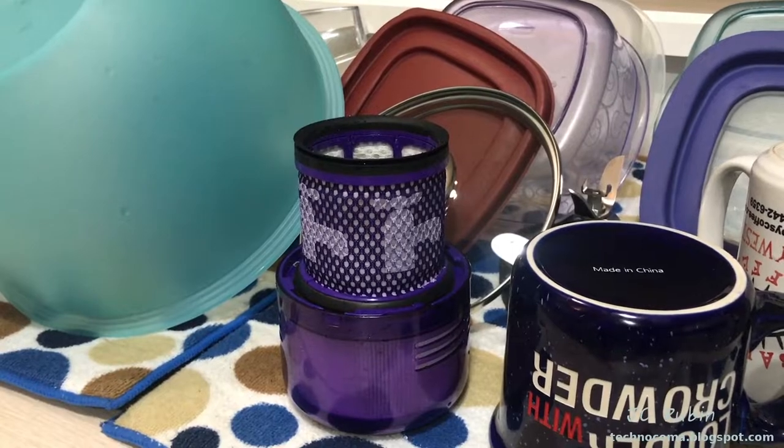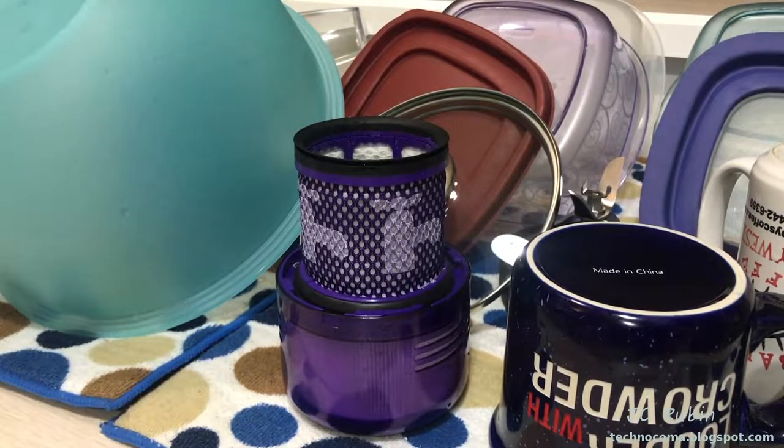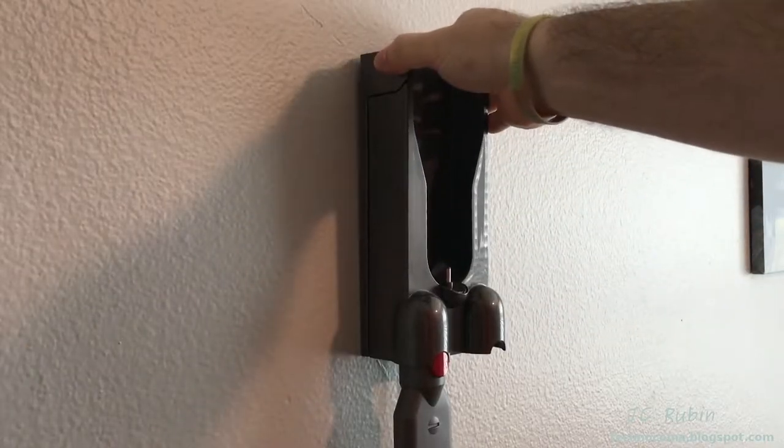We'll set the filter to air dry - and I mean air dry only. Not the dryer, nothing like that. It does take a day or two, maybe even three, depending on how much humidity you have. Then we'll just put it right back in the vacuum cleaner.